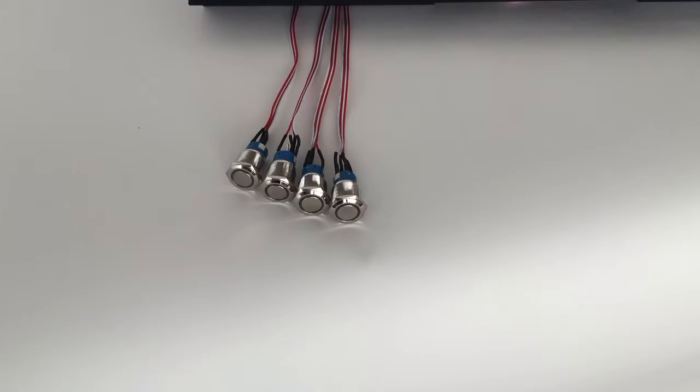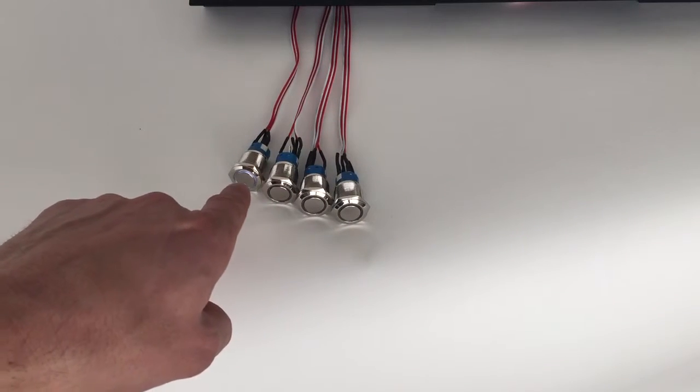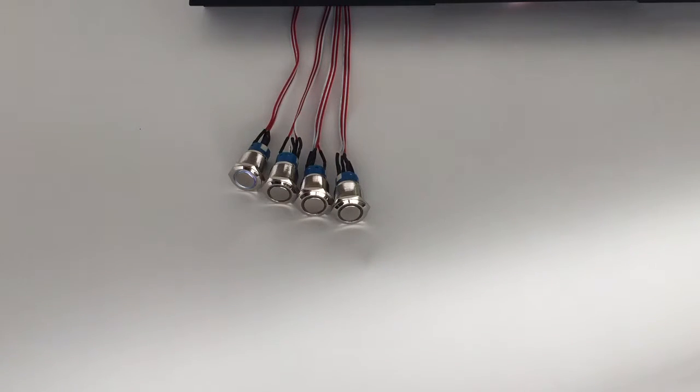Here you see the metal press buttons. They are blinking buttons. If nothing is pressed, they are blinking all the time. If you press a button, this one will stay on and all the others will stop blinking.